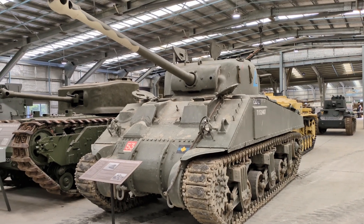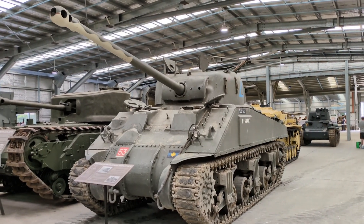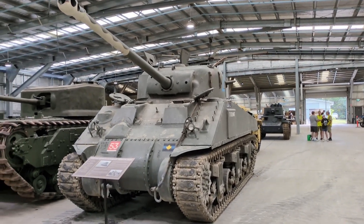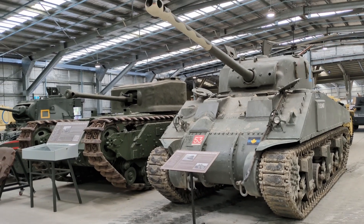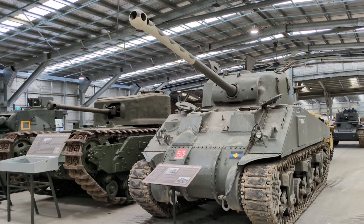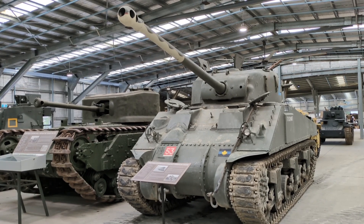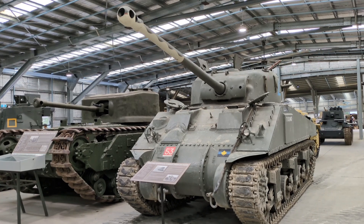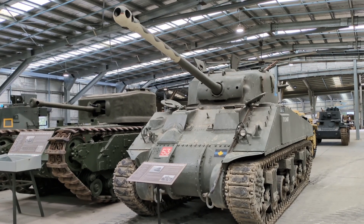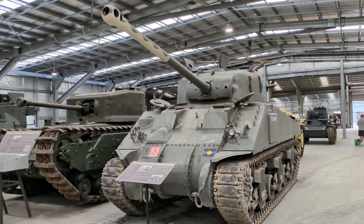The 17-pounder is considered by many to be the best Allied anti-tank gun of the war, surpassing the 76mm M1 gun on late-war American Shermans and the 90mm M3 gun on the M36 Jackson and M26 Pershing. Its APCBC round could penetrate 150mm of 90-degree armor at 1,000 meters range. Later in 1944 it was also supplied with an APDS round that could penetrate 233mm of armor at 1,000 meters, theoretically allowing it to penetrate even the German Tiger II heavy tank. Fireflies were added to Commonwealth platoons consisting of one Firefly and three standard gun Shermans, and about 2,100 total were converted.